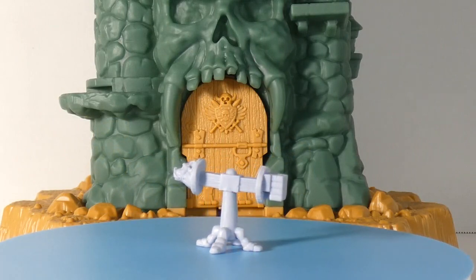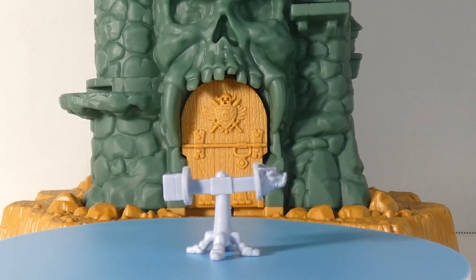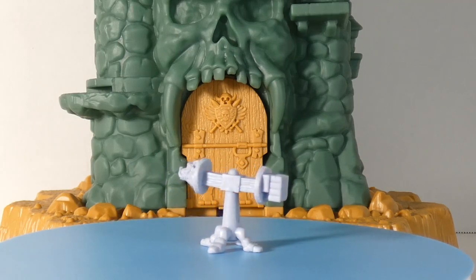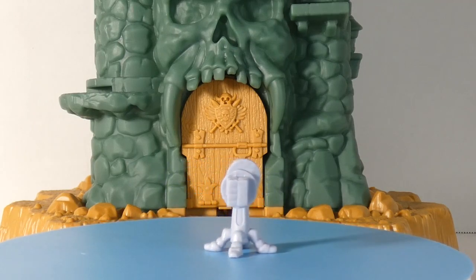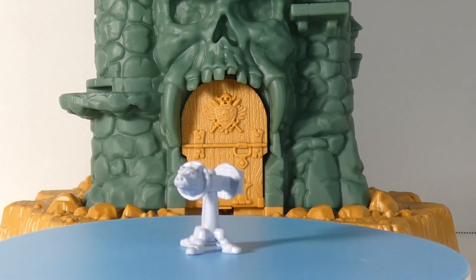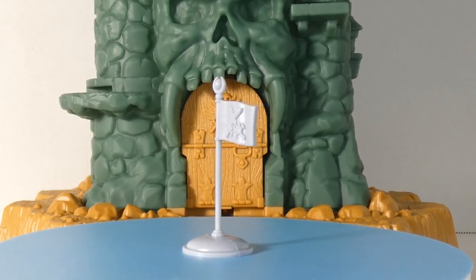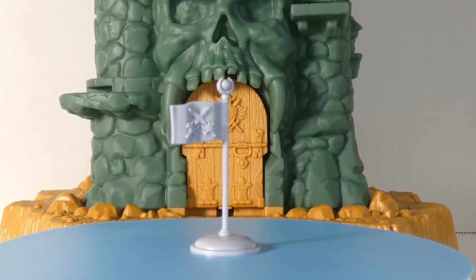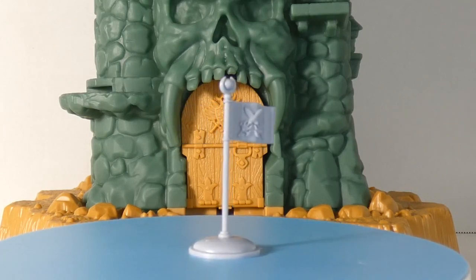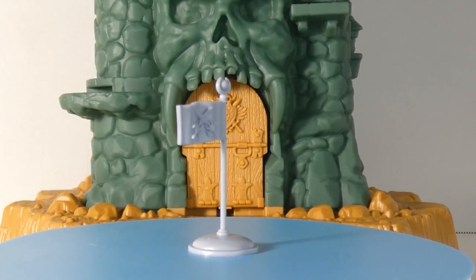So here we have the training dummy. I love it — this is the one that doesn't look as much like the original toy, but I'm just gonna let that go. I think this looks really awesome, I really dig it. And of course we have the flag that sits atop Castle Greyskull. I really dig the cross swords and the flagpole — that's just awesome, and it's a great callback to the toy.